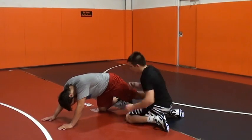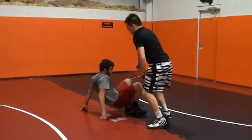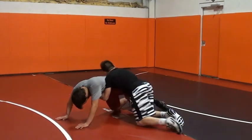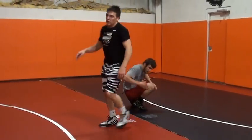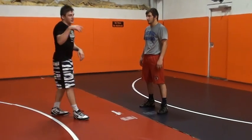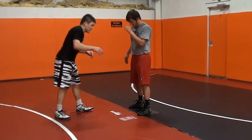Swing those legs around — it's key to swing those legs around. If you leave those legs out in front of them, guys will grab them and they'll funk you. You want to clear those legs out.